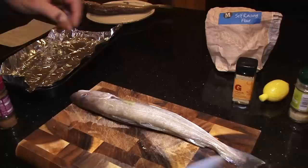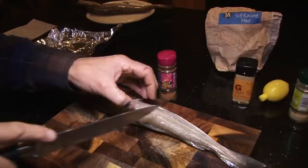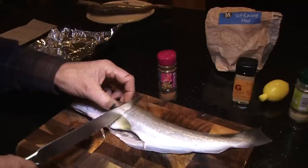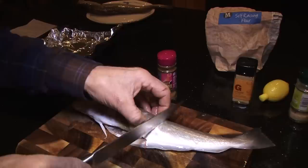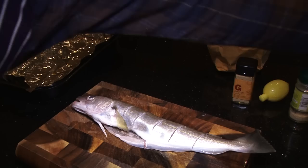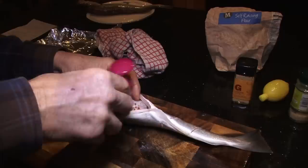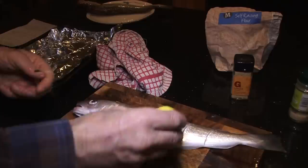We used to have a Thai chef at one of our restaurants who cooked fish like you would not believe. I'm not in the same league, but I'm going to put some gentle little cuts here, barely stroking through the meat until I can just feel the backbone — not cutting through it. You can put very slim wedges of lemon in there if you want. I'm going to put some Thai Seven Spice into that body cavity and leave it closed up — I can smell it already, it reminds me of his cooking which was nothing short of miraculous. Then into those splits, just drizzle a little bit of lemon juice and smear it on the outside as well.